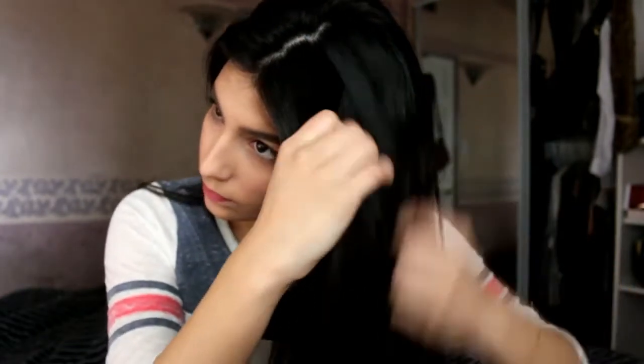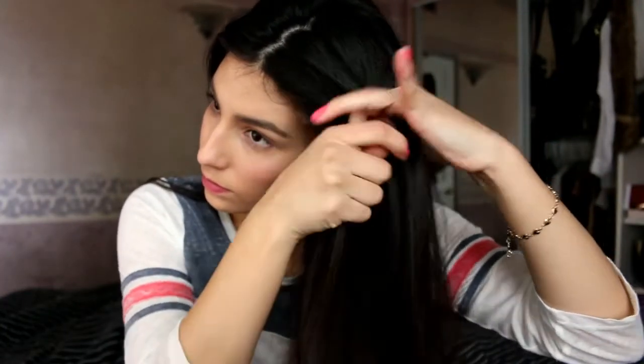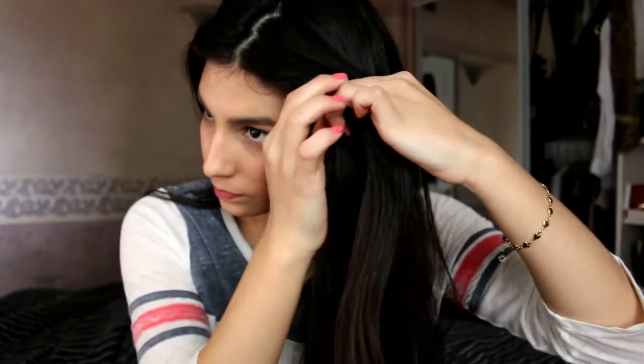For hairstyle number two, you're going to grab three pieces from whichever side of your hair and begin a dutch braid. A dutch braid is basically an inside out french braid.